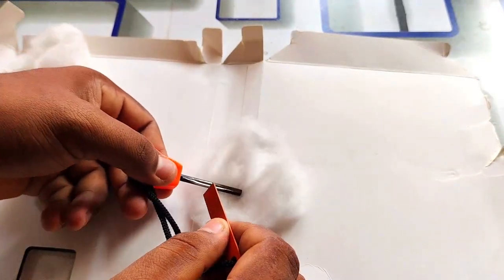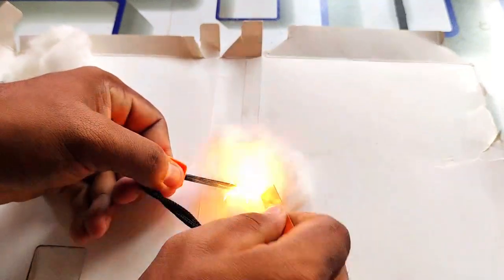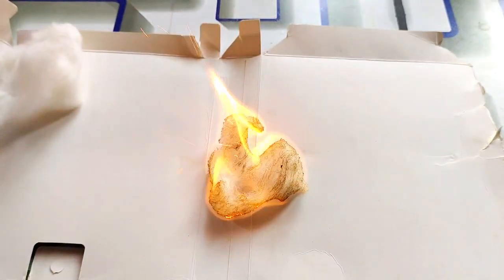You can see the spark. Then you can see the spark.